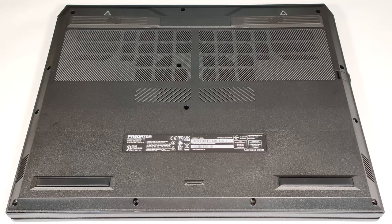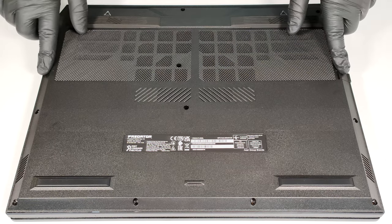Hello, this is Nick from Laptop Media, and today we will show you how to open the Acer Predator Helios Neo 18 PHN 1871. To gain access to the internals of this big machine, you have to unscrew 13 Torx head screws.